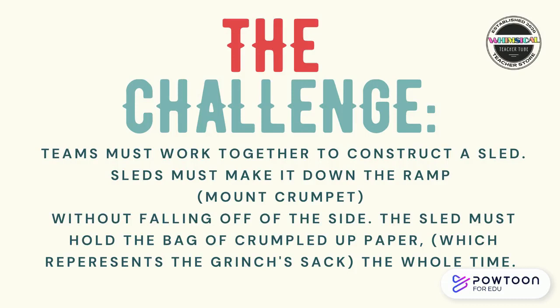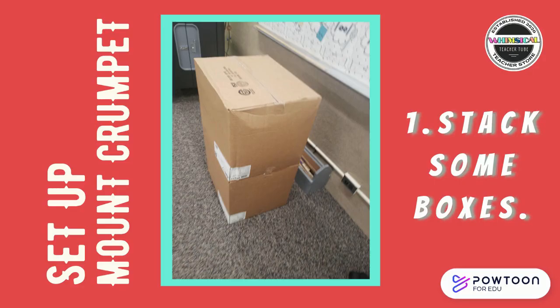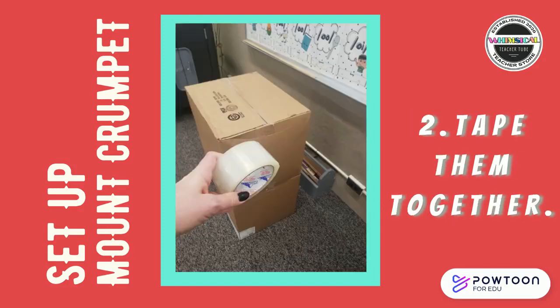The challenge: teams must work together to construct a sled. Sleds must make it down the ramp — aka Mount Crumpet — without falling off the side. The sled must hold the bag of crumpled paper, which represents the Grinch's sack, the whole time. Before starting the challenge, you'll need to set up Mount Crumpet.